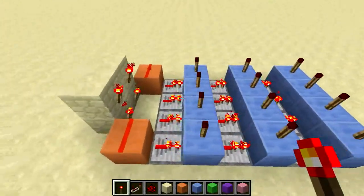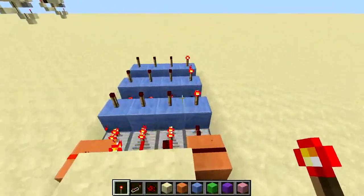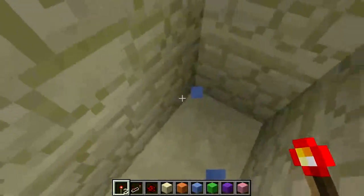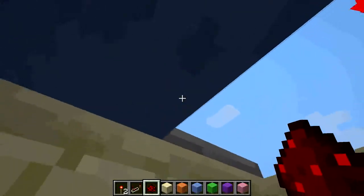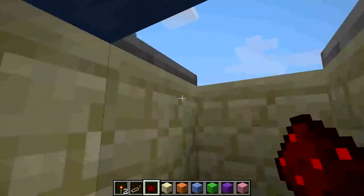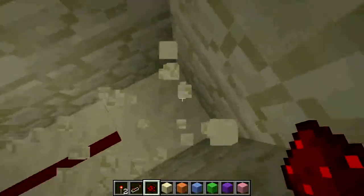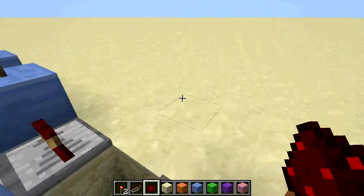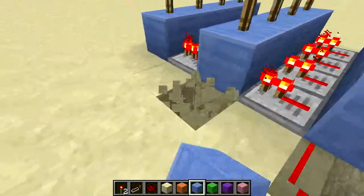Now you want to figure out your combination. Mine is going to be two, three, four. So two is going to be this line. On our first digit, which is going to be this first trench, break that block, put a block up where the blue circuit used to be. Line up your redstone like this, and then place a block like this.